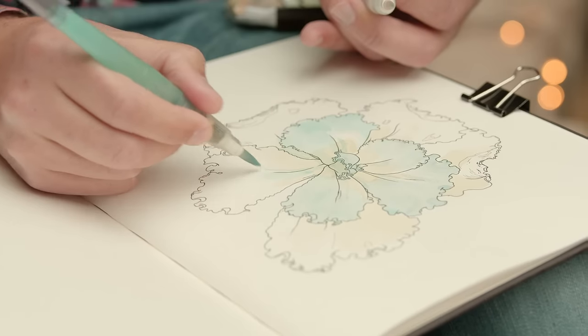This course is aimed at anyone who wants to slow down and meditate with a brush in hand. Art imitates nature. Breathe it, capture it.